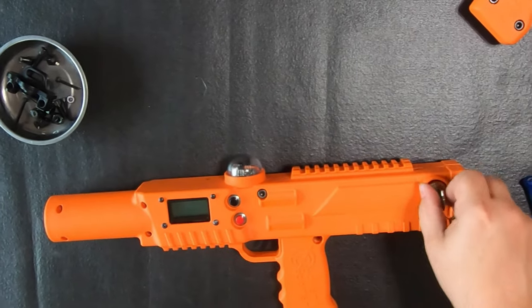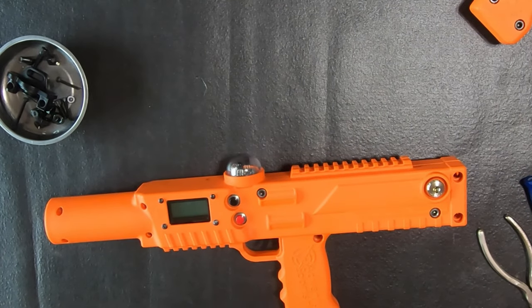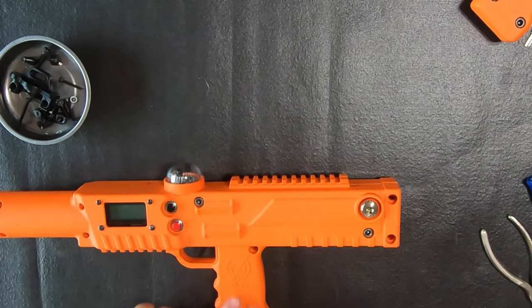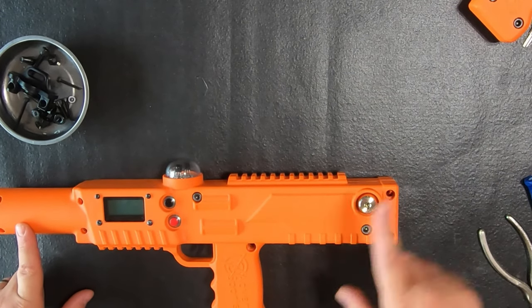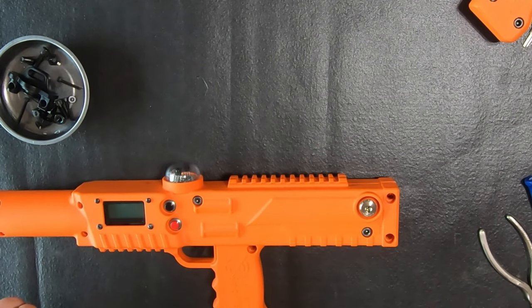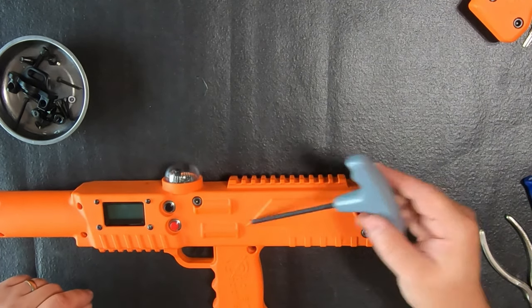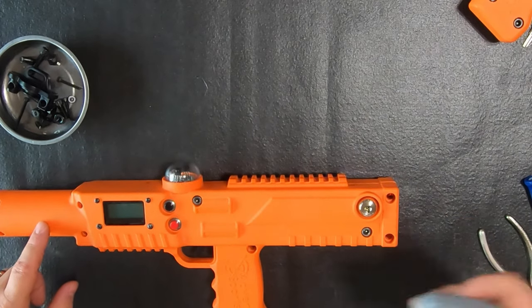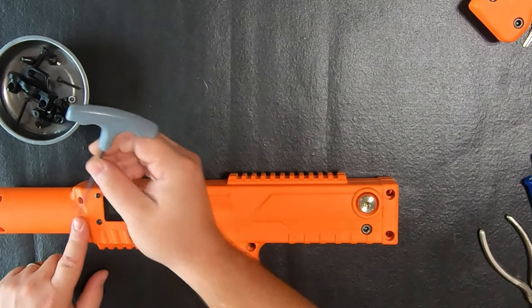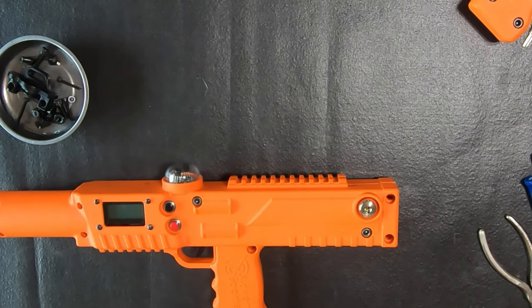Now that we've done all that, we're going to turn our tagger off and go ahead and put all of our nuts and bolts back in. We're going to put our scope back on and our barrel cover back on — using the 3/16ths for the larger bolts and the 7/64ths for the smaller. Again, this has been Krixis. Let me know if you have any questions in the comments below, or you can reach out to us via our emails or phone numbers.